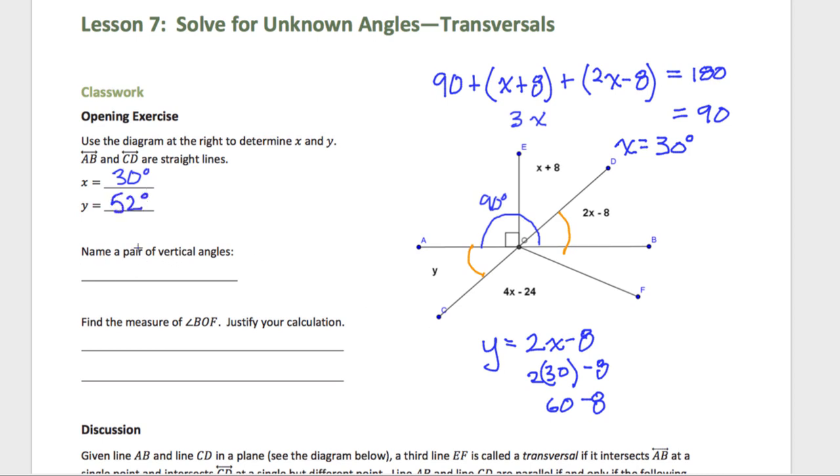Name a pair of vertical angles — that is very helpful for this warm-up. So angle AOC is vertical angles with angle DOB. Is that the only pair of vertical angles on here? Yes, that is the only vertical angle that I see.